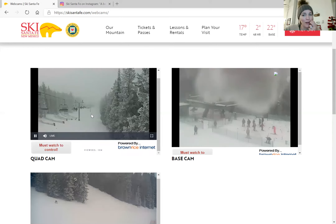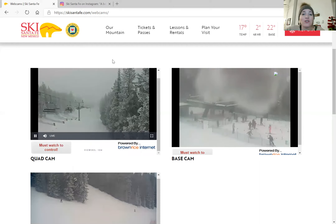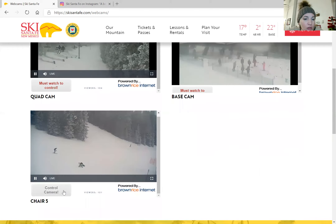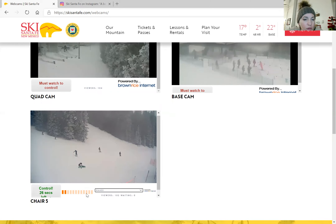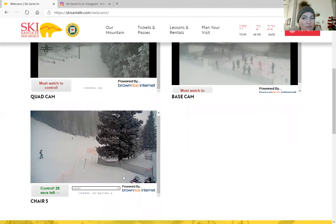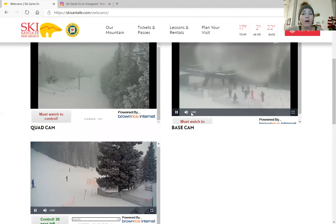There are people skiing and riding the lifts — you could go right now and enjoy it. I think there's a 14-day quarantine if you come from out of state, but you could still go ski on the mountain. Oh, there's a snowboarder! I'm actually controlling the webcam at the bottom — it turns so you can see different parts of the mountain and check how good the snow is if you're considering a visit.